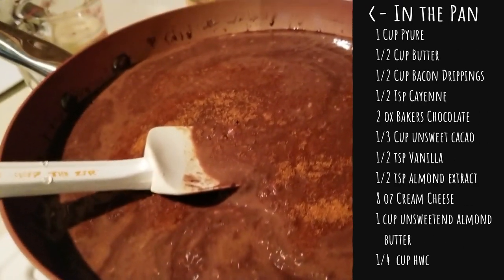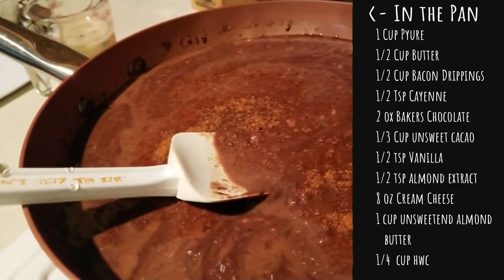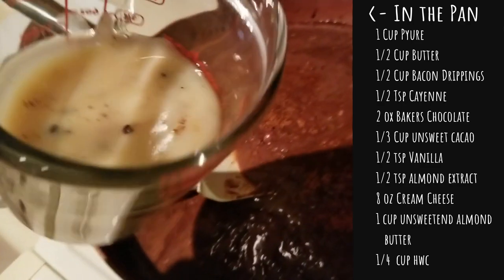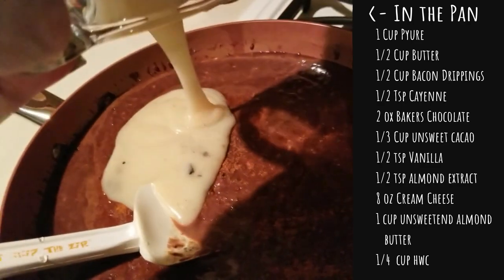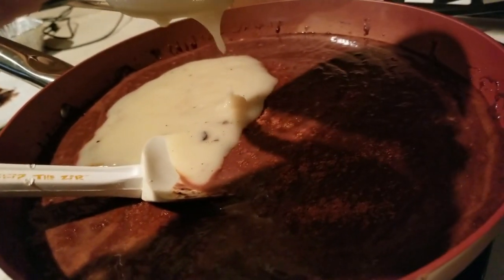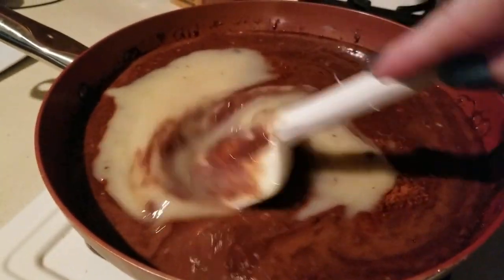What I did was I only put in half a cup of the butter from his recipe, and to that I'm going to add half a cup of bacon drippings. I know you're sitting there saying 'gross Alma,' but I don't think it's going to be gross at all. We're going to go ahead and get this melted.